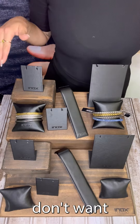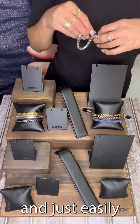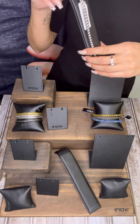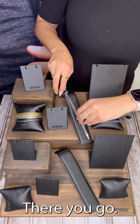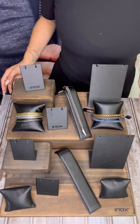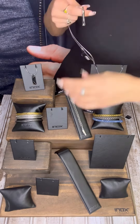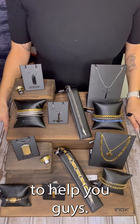If you don't want one on every holder, you could go ahead and just easily put one of them right on the bracelet holder. There you go — I hope I was able to help you guys!